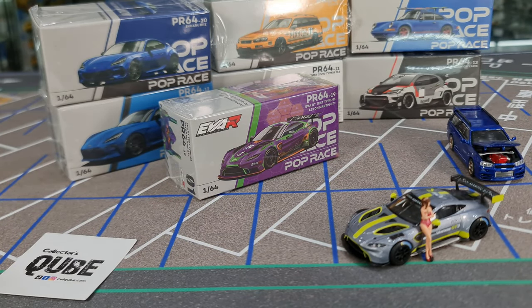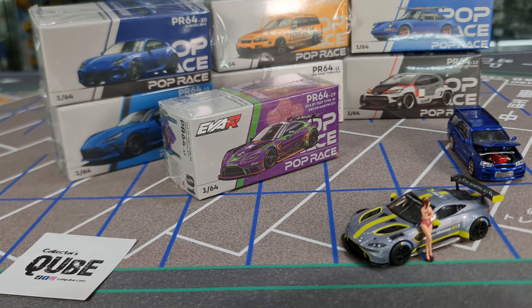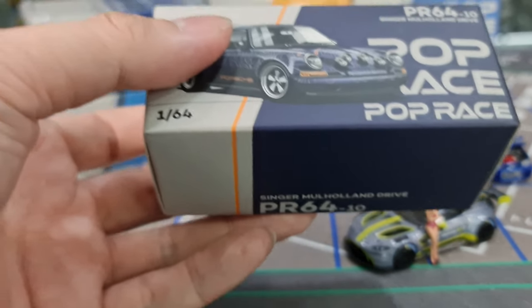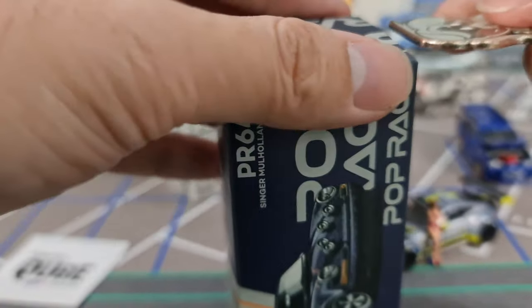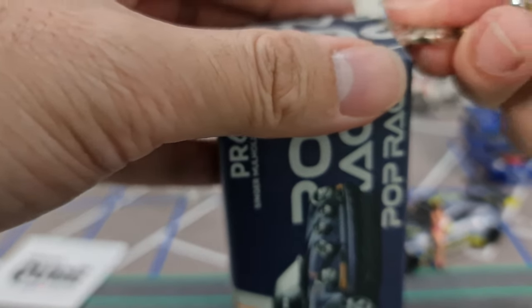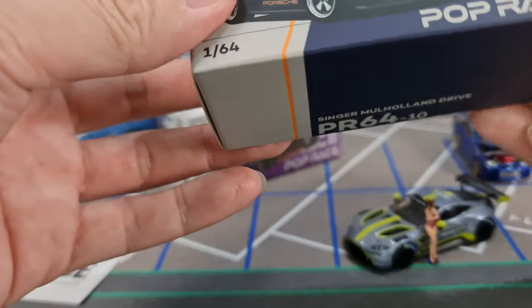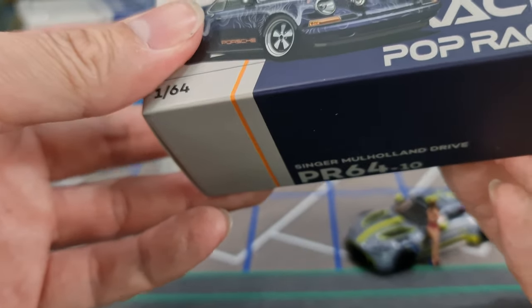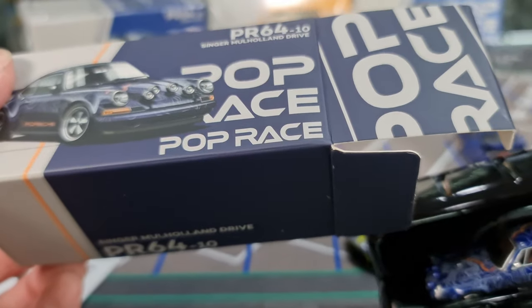There's two of them. This is actually very lovely packaging, I would say. I do quite like this new era of packaging design from Poprace — it's actually really very nice. It kind of makes me want to collect them just because of the artwork on the box. So this would be PR64-10.